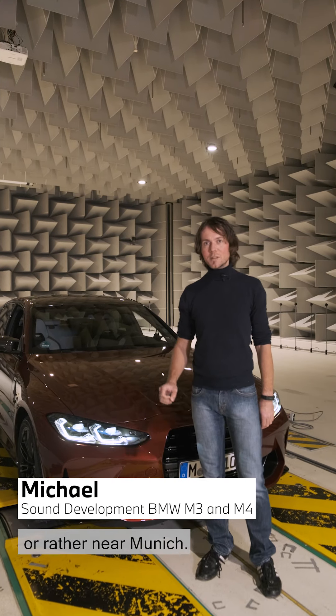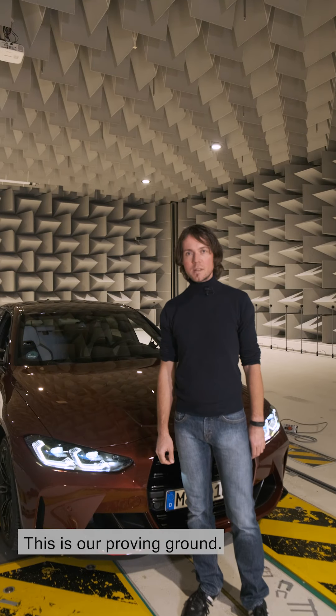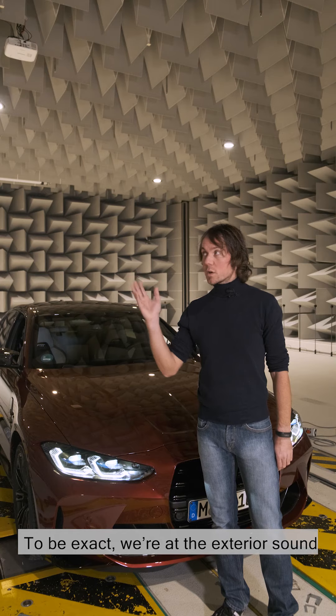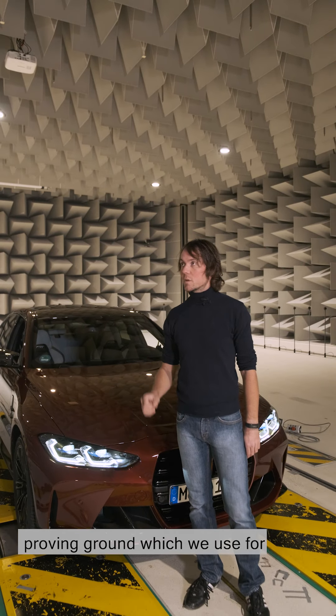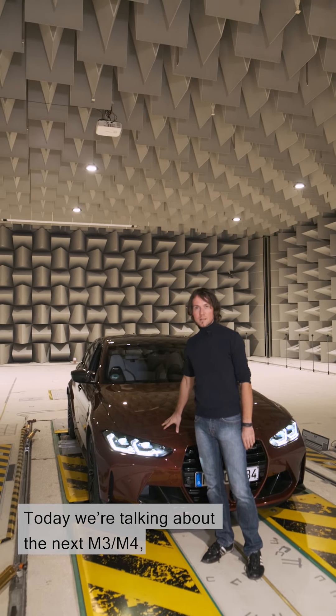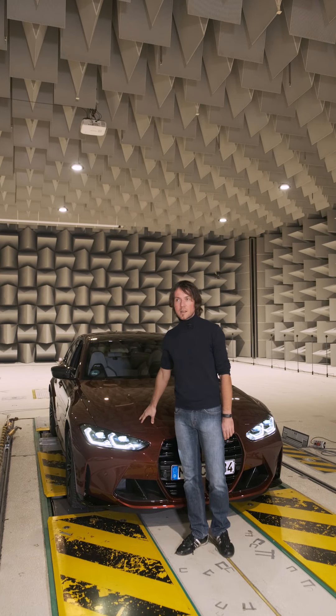Hello there. Today we're in, or rather near, Munich. This is our proving ground. To be exact, we're at the exterior sound proving ground which we use for open air conditions. Today we're talking about the next M3-M4, the G80-G82.